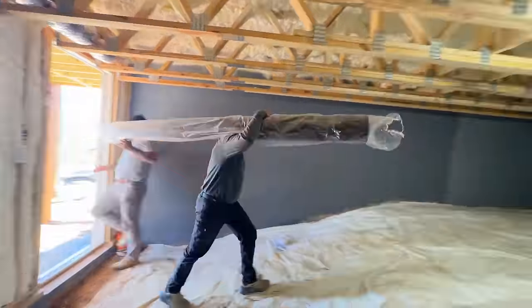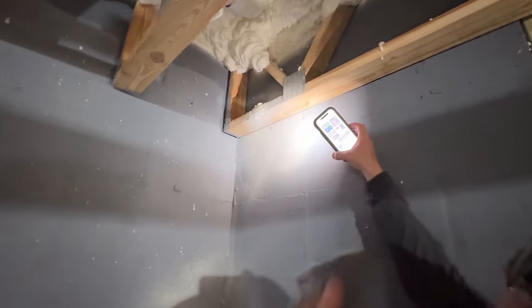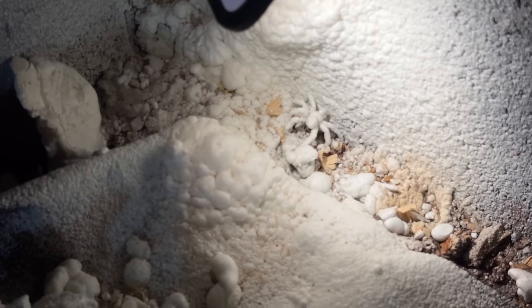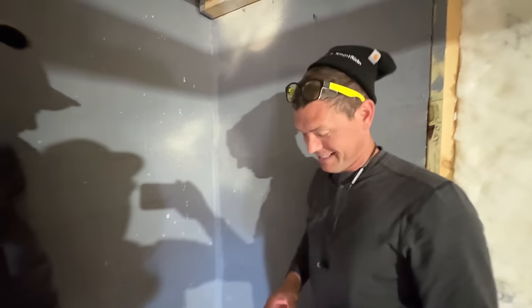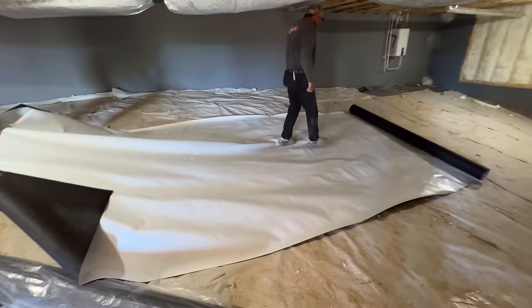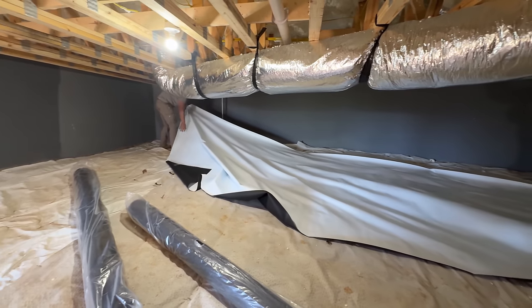We're down here with the guys doing the sealed crawl space. The other day with Nate, we saw the spot where the spider had gotten hit right there — we looked down and there he is, encapsulated, still there — I'm not going to touch him. We checked on our drain with the inspector and they said it was fine since it's at the low point of the foundation and should drain water out. These guys are installing a heavy-duty vapor barrier to seal the crawl space — since there's no venting in this crawl space, it was meant to be sealed better than your average six-mil vapor barrier that's just laid down.